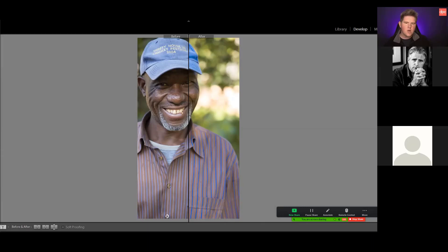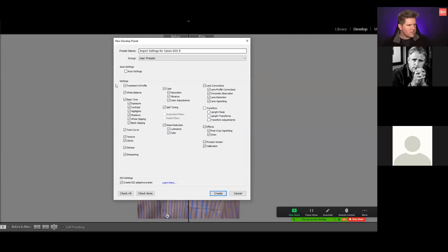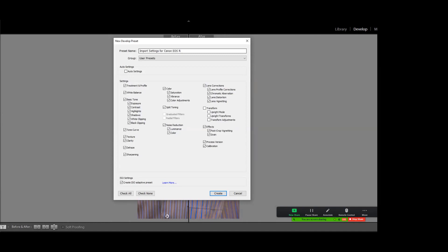You want a neutral, accurate base and from there you can make artistic decisions — make it warmer, cooler, fiddle with it. You want a good beginning point so you can edit artistically rather than try to do corrections by eye, which is incredibly difficult, and as we've seen our eyes will let us down. Once you've created those settings you can make an import preset, so each time pictures come in it automatically applies your lens correction, process version, and calibration profile.